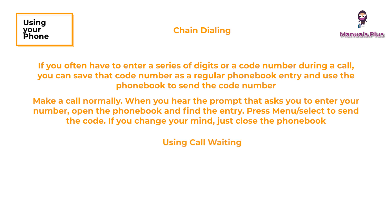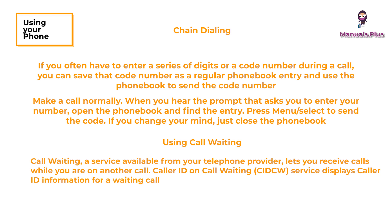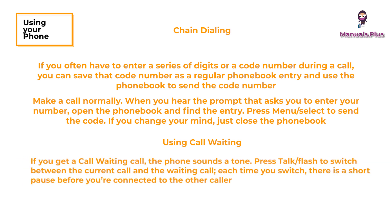Using call waiting: call waiting, a service available from your telephone provider, lets you receive calls while you are on another call. Caller ID on call waiting (CIDCW) service displays caller ID information for a waiting call. If you get a call waiting call, the phone sounds a tone. Press talk or flash to switch between the current call and the waiting call. Each time you switch, there is a short pause before you're connected to the other caller.